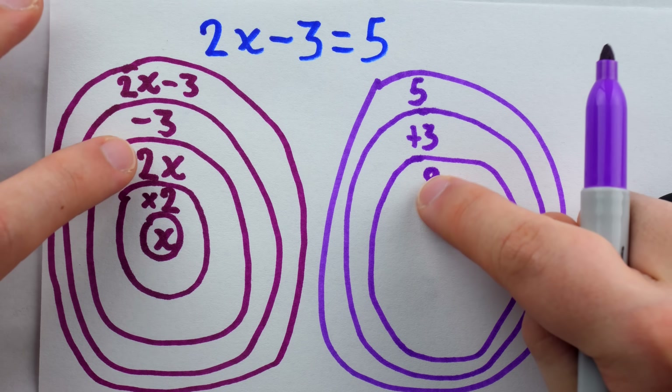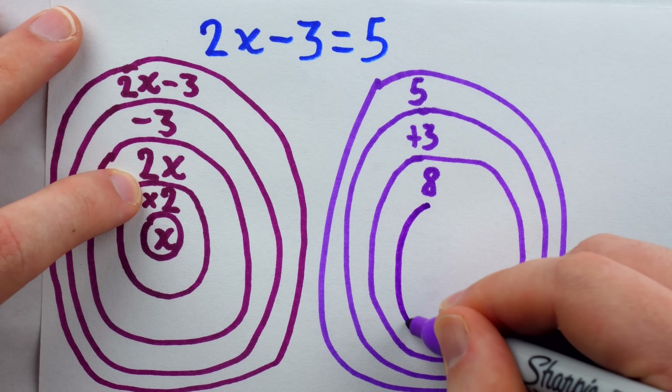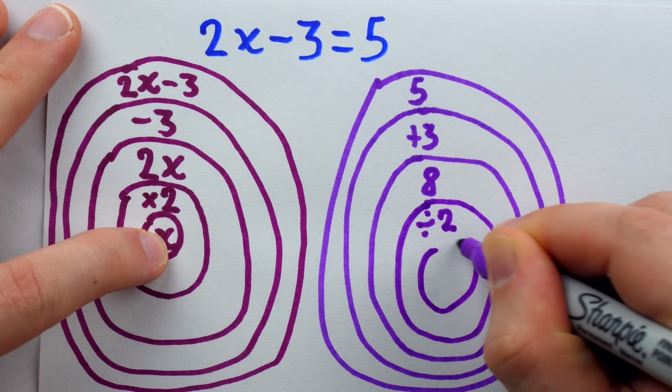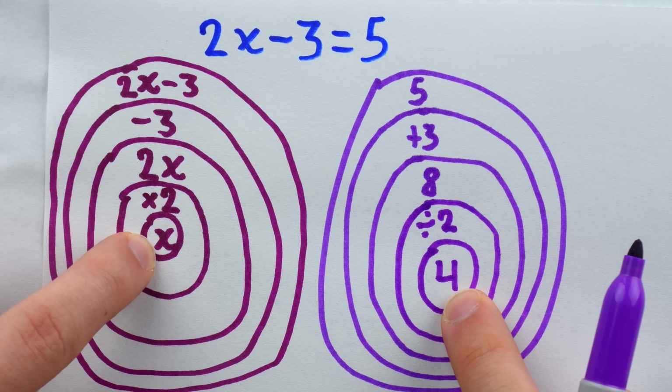Then we move into the next layer and do the opposite. Multiplication by 2 — what's the opposite? That would be division by 2. And then inside, you put the result: 8 divided by 2 is 4. There's our answer: x is equal to 4.